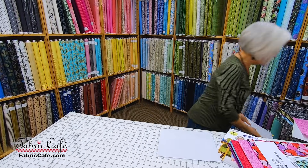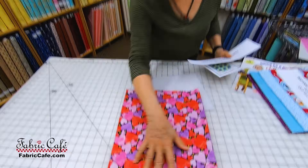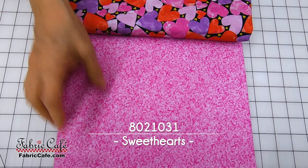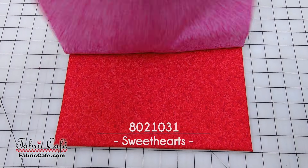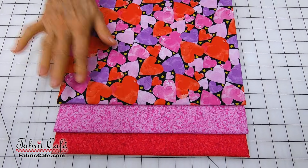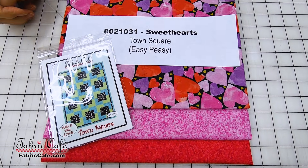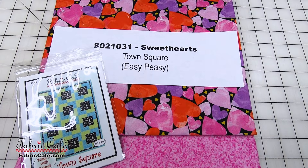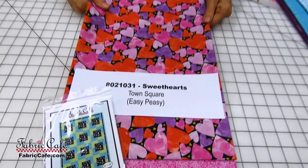Let's look at that fabric up close. We have our hearts cut for number one, and the two remaining fabrics compared for positions two and three. Just follow your instructions for cutting your strips, do your strip piecing, sew those blocks together, and voila — the magic has taken place. Kit number 8021031, Sweethearts, is the name of this kit. It's the Town Square pattern from the book Easy Peasy.